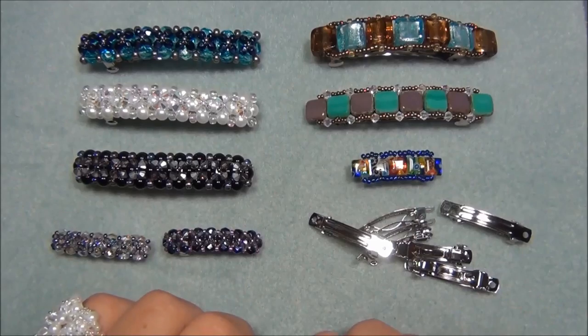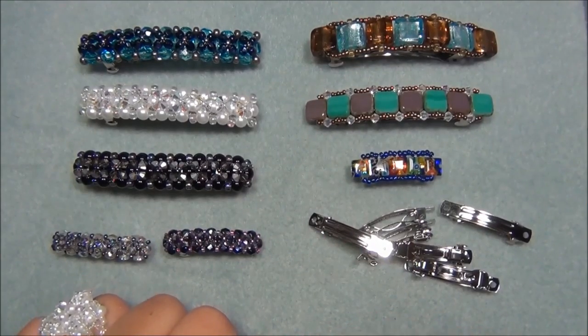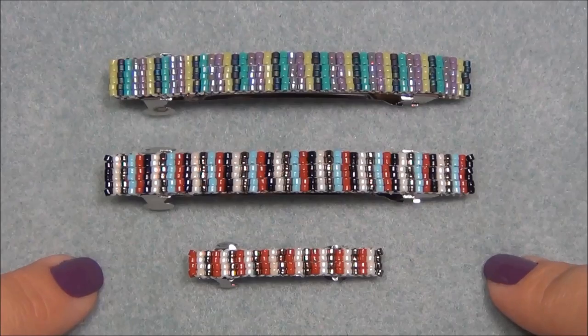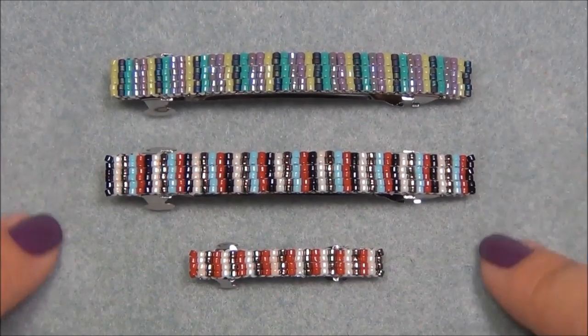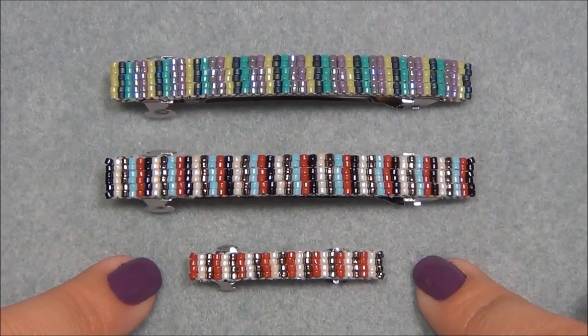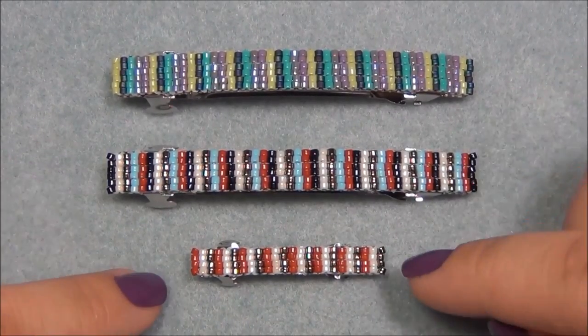For this video, I'm going to show you how to make an awesome new barrette with seed beads. These three barrettes I've done with Delicas — the first with Miyuki Delicas and the bottom two with Toho Treasures. You don't have to use Delicas; you can use regular shaped seed beads, any brand like Miyuki, Toho, or even Czech seed beads, as long as they are uniform in size and shape. You can put these on any size barrette, just change the width and amount per row to fit.